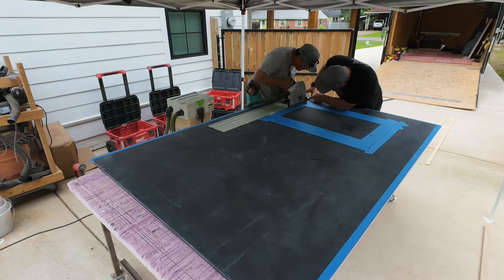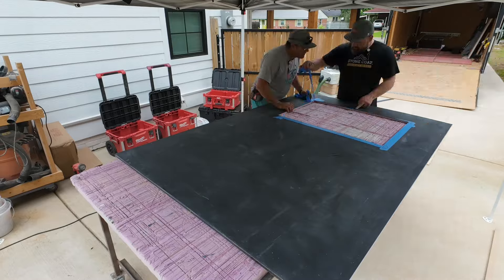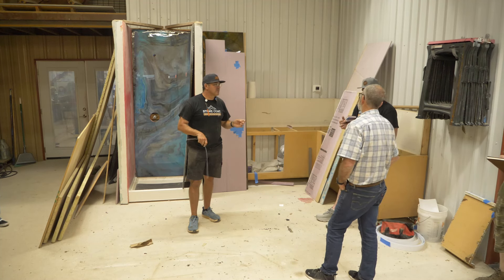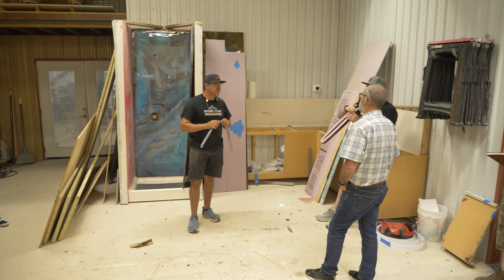You just leave them gray or black so it's an accent piece. You cut the hole, silicone it in, and that thing's ready to rock. It's already finished. I did do a niche with a foam tile insert — a shower niche — and it worked great.